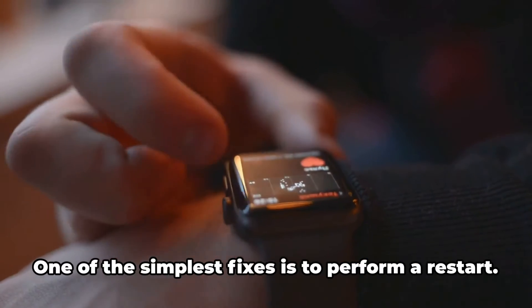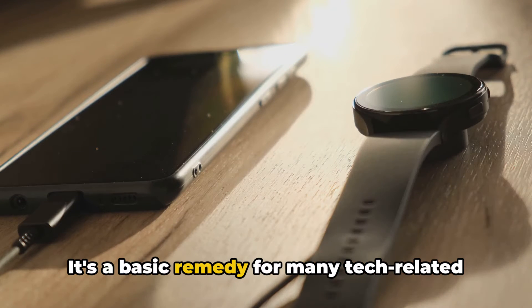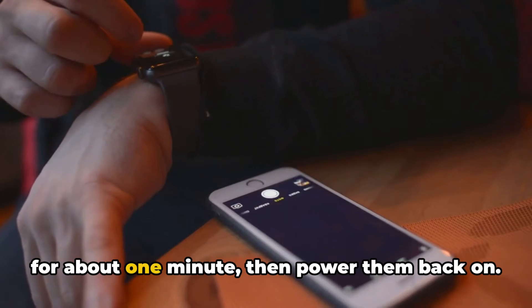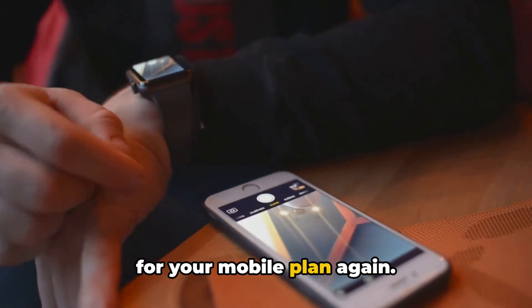Now let's delve into the solutions. One of the simplest fixes is to perform a restart. It's a basic remedy for many tech-related issues, including this one. Power off your watch and smartphone, wait for about one minute, then power them back on. Following this, try setting up your watch for your mobile plan again.